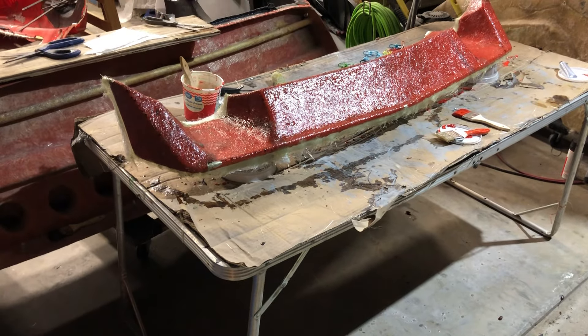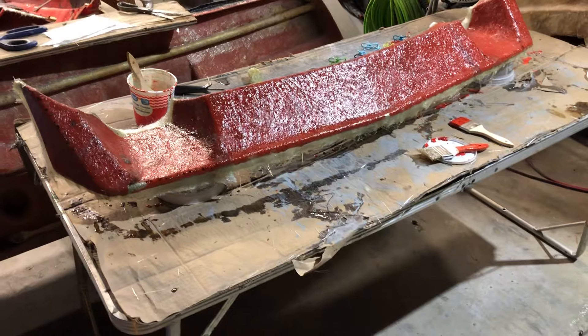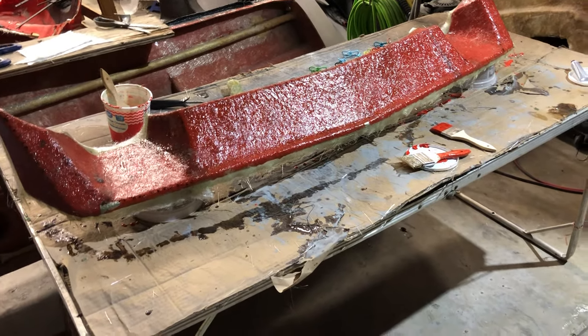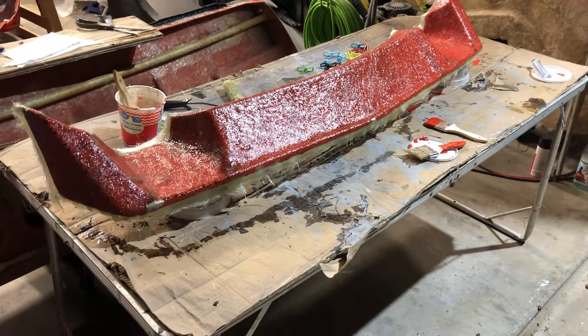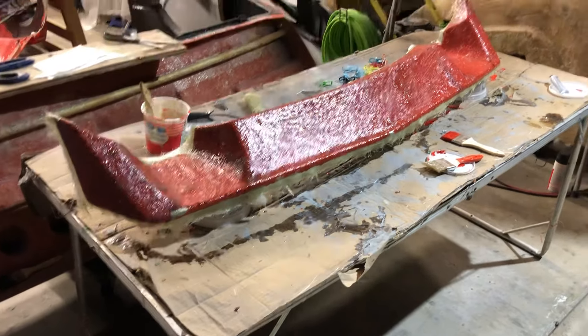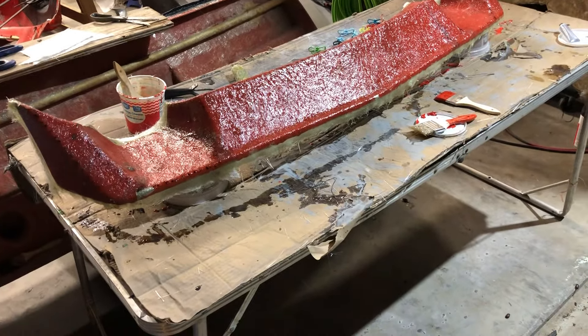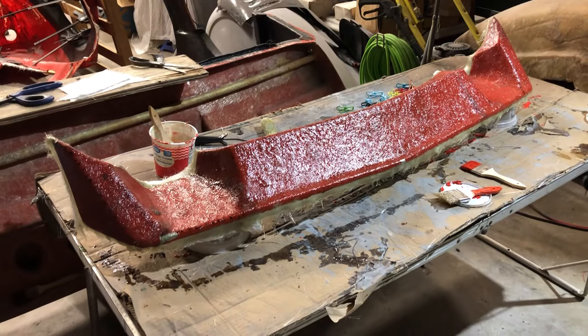In order to make copies we need to make molds. We got the front spoiler in good shape, sprayed it with PVA so the gel coat would not stick, and put orange tooling gel coat on it. We did that yesterday, and the gel coat was still tacky when we left, so we decided to leave it overnight and let it cure.